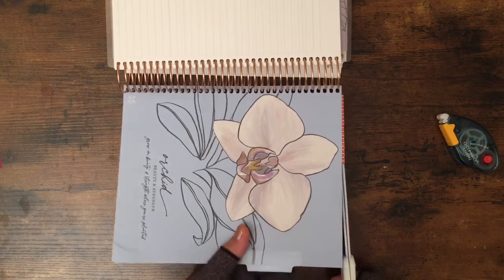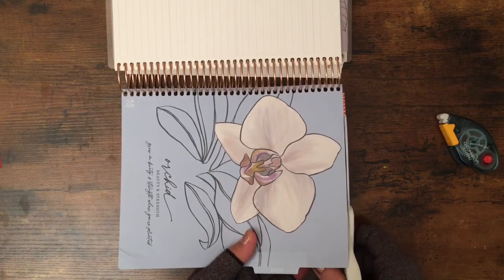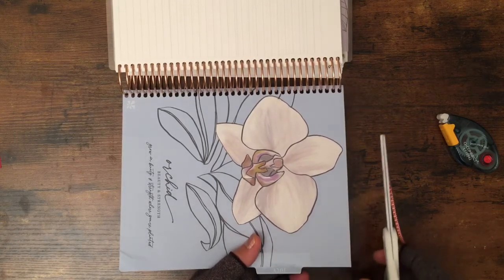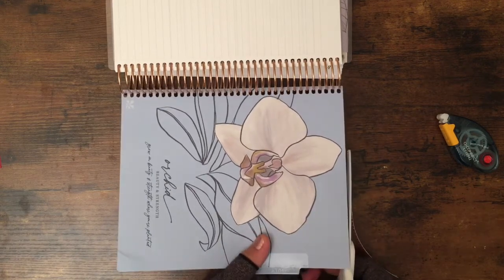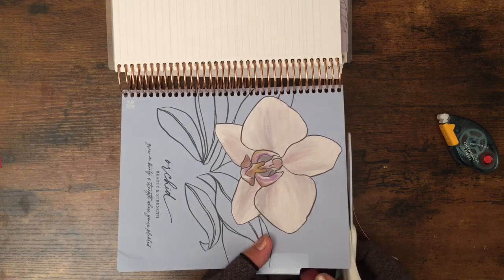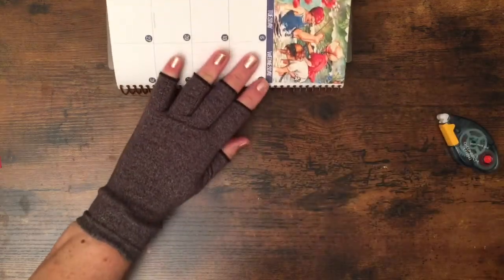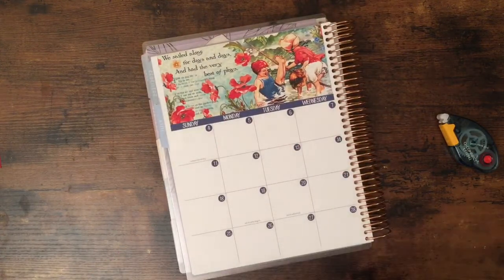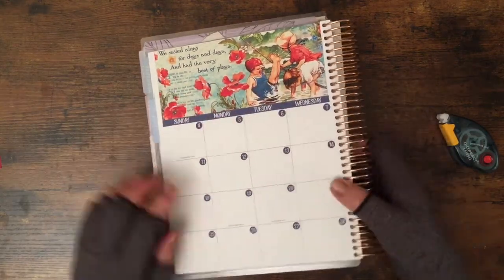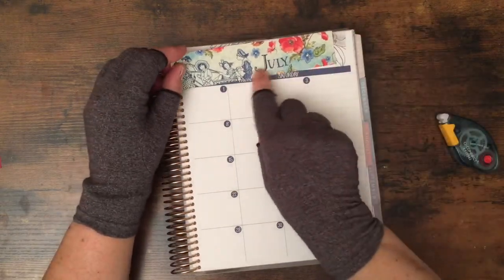Do you use kits? Do you decorate your monthly layout? For me it's one of the most important pages — actually the two most important pages in my planner. Sometimes I say that if I didn't have any weekly pages that would be okay, as long as I have the monthly planner.